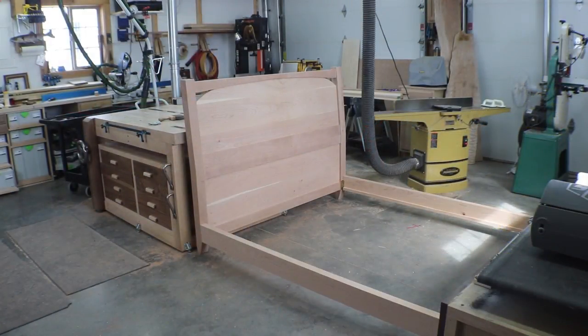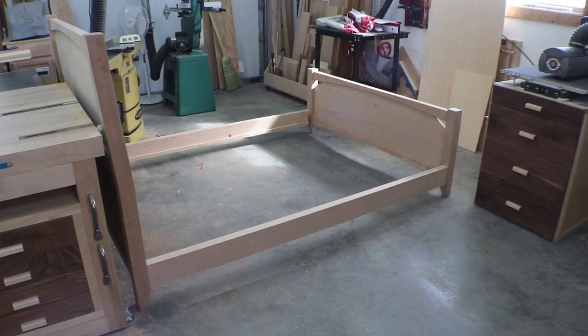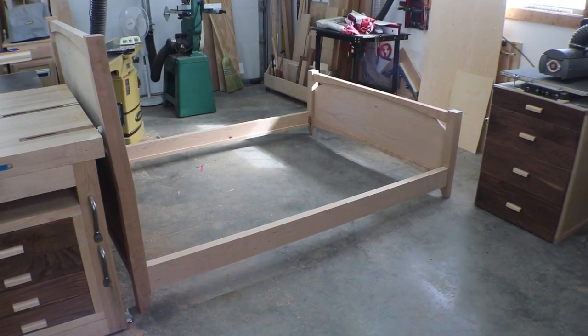My shop is just not big enough for a queen-size bed and a good video picture of it at the same time. So I'll show you both ends, and while I have it dry fit like this, this is a good opportunity for me to get a measurement for the slats before I pull it all back apart and get it ready for finish. There's the other end of the bed just so you can see it. Slats will be up next.